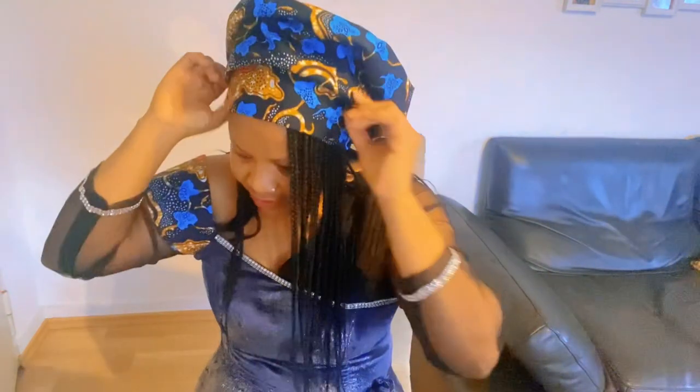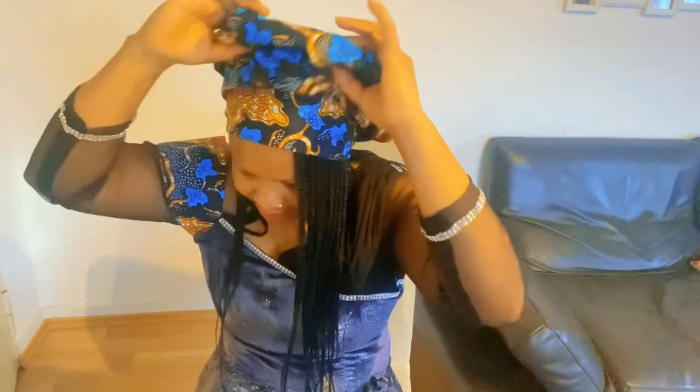And then raise it up. Start dressing the style as you want the style to look.